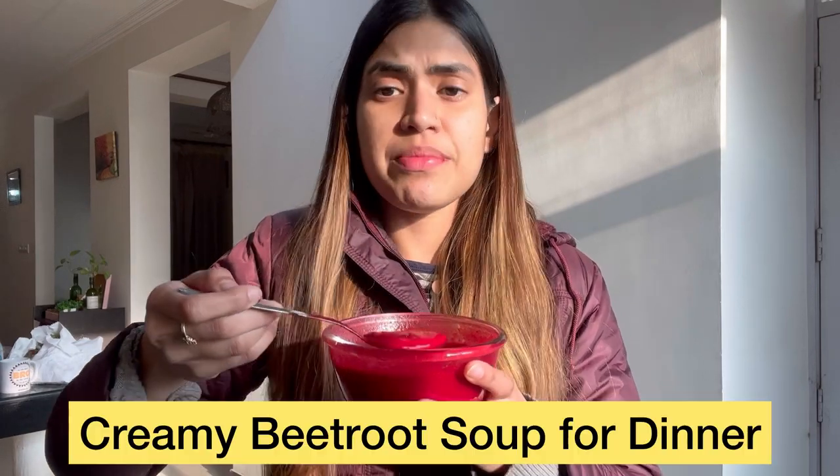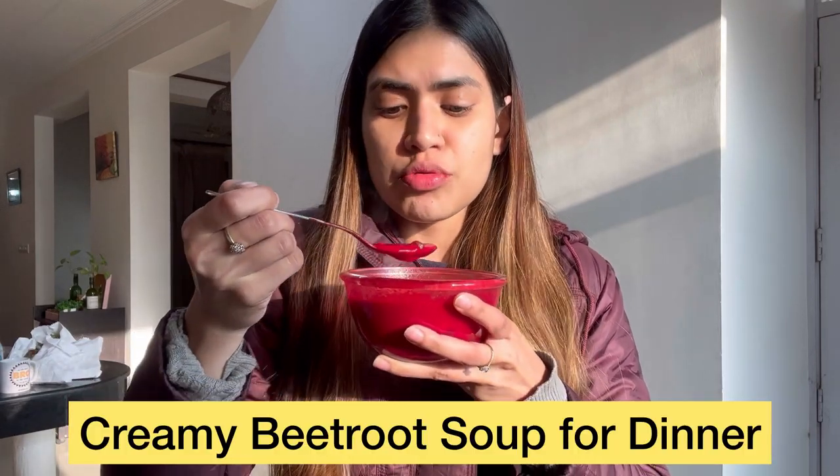I have not made it before, but I tried a creamy beetroot soup which is low-calorie and great for your weight-loss journey. It looks so nice guys, so creamy I think.